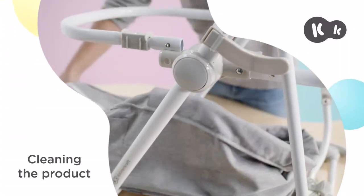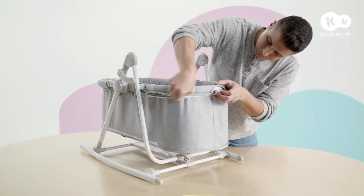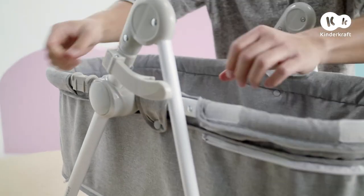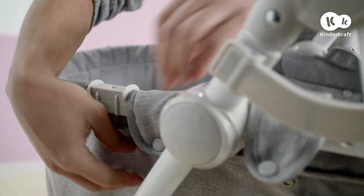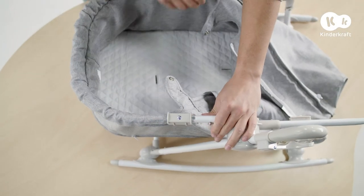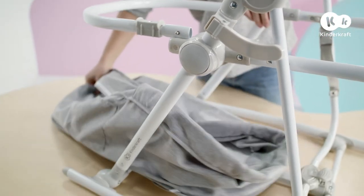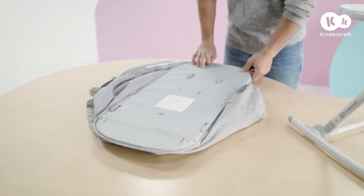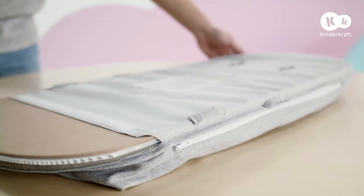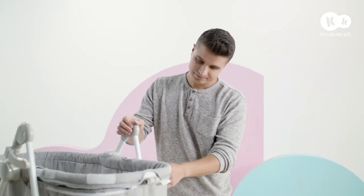The whole cot cover can be washed. To remove it, open the fasteners and zippers on both sides. Then press the button on the side of the frame, pull out the frame bar, and remove the rest of the cover. Open the hook and loop closures at the back and slide out all the elements that reinforce the base. The cover is now ready to be washed. To put it back on, do all this in reverse.